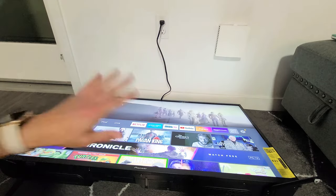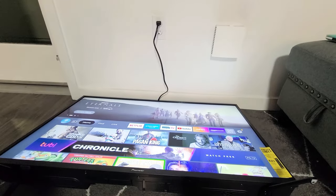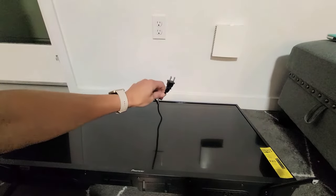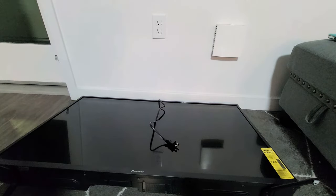If the first two steps didn't work out, this third step should work, but it's a little bit longer process. So first thing is: pull the power plug from your TV just like this. Now I want you to wait for 60 seconds.